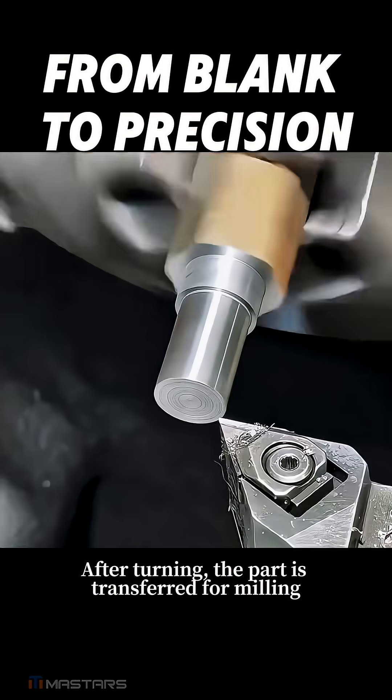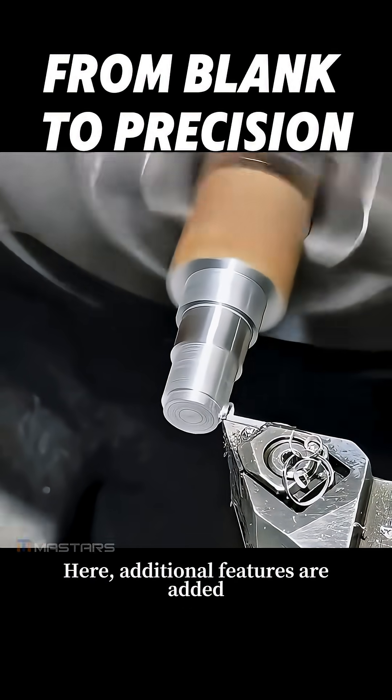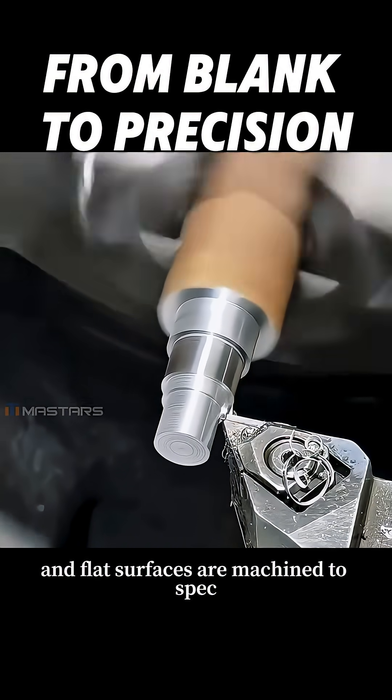After turning, the part is transferred for milling. Here, additional features are added, and flat surfaces are machined to spec.